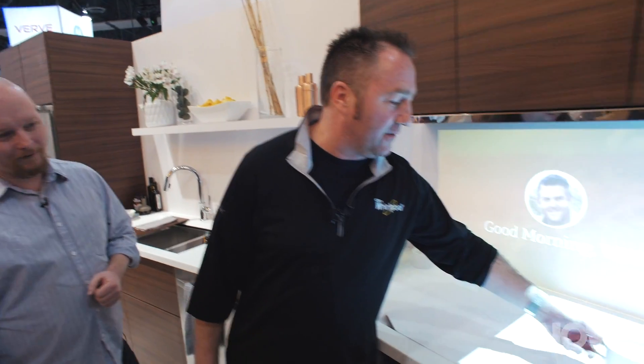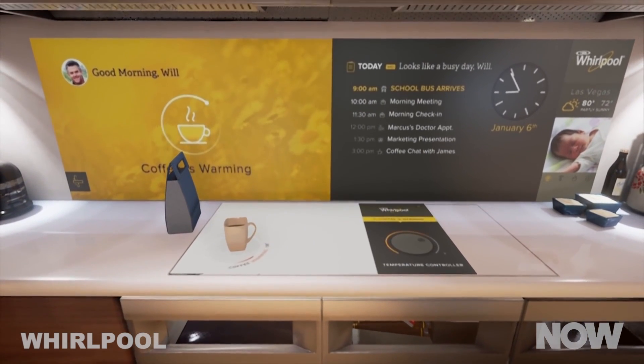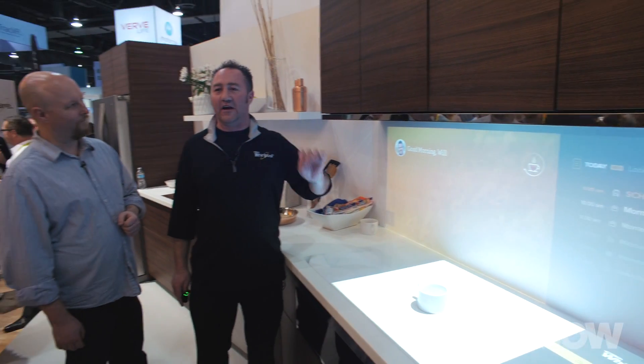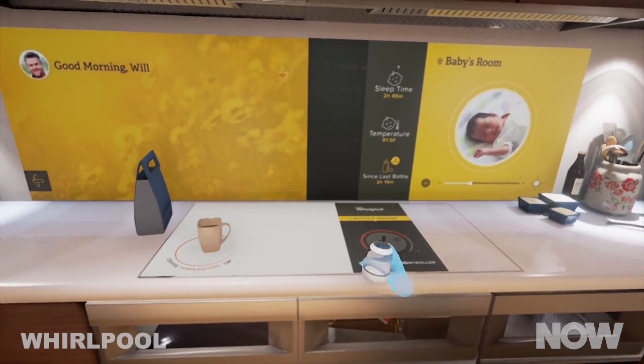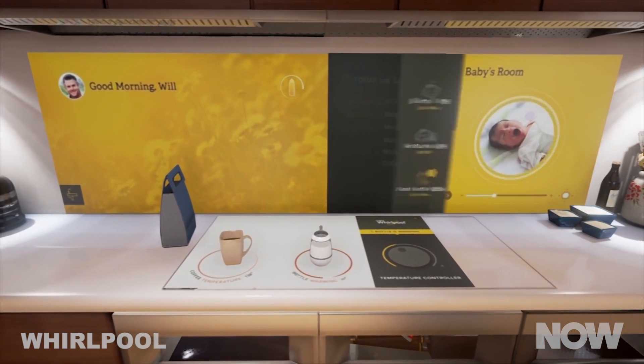As I walk across to the cooktop, I can set my coffee down and the intelligent cooktop will recognize that it's my coffee cup and keep it warm to my desired temperature. I can see my schedule for the day and the baby monitor — so everything relevant to me right now is presented to me. It shows the last bottle was two hours and 15 minutes ago, and sleep time was two hours and 45 minutes — we've got a lot of data tracking and connective technology going on.